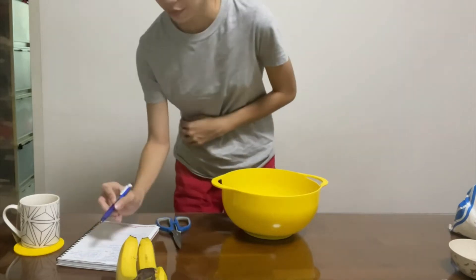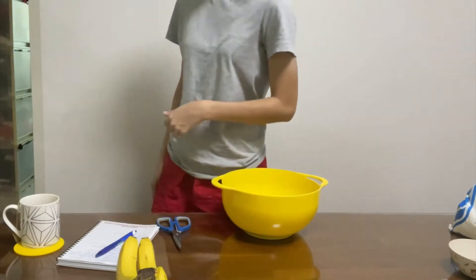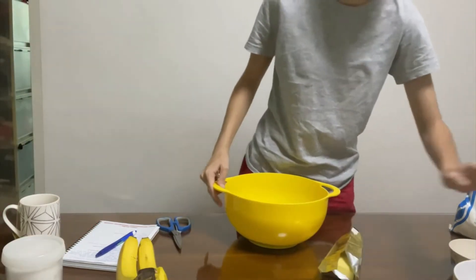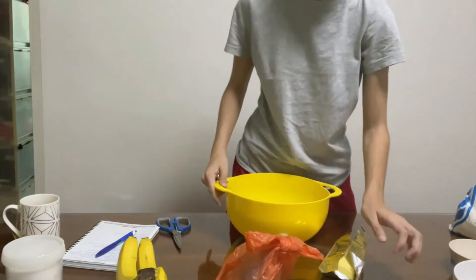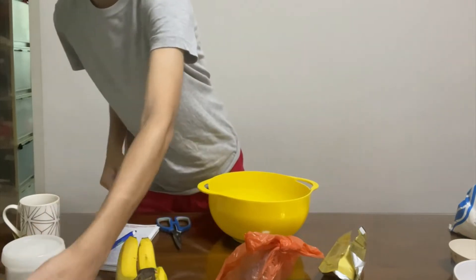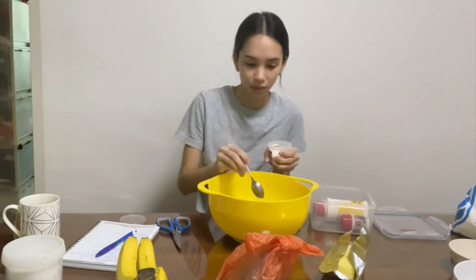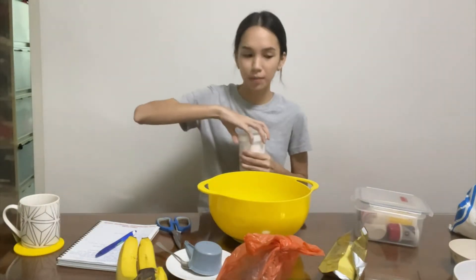Then we have one teaspoon of baking powder. Let's put everything closer so it's easier to reach. Baking powder. Then half a teaspoon of salt. But my family loves salty stuff, so I'm going to put a little bit more for them, you know what I mean?